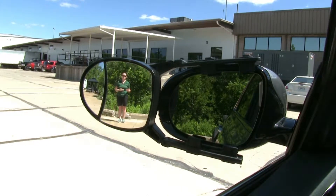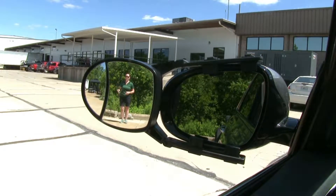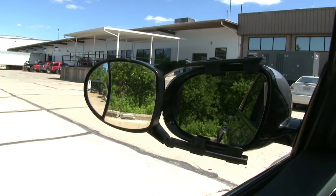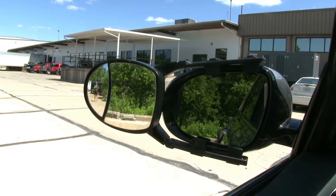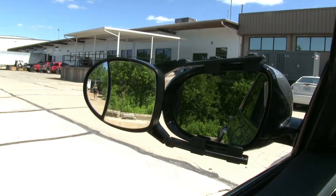This is going to be great whenever we're trying to pass vehicles on the highway or trying to park our trailer. If I step out even further we're going to have even more field of view, which makes it just safer whenever we're pulling our trailer or trying to park it.